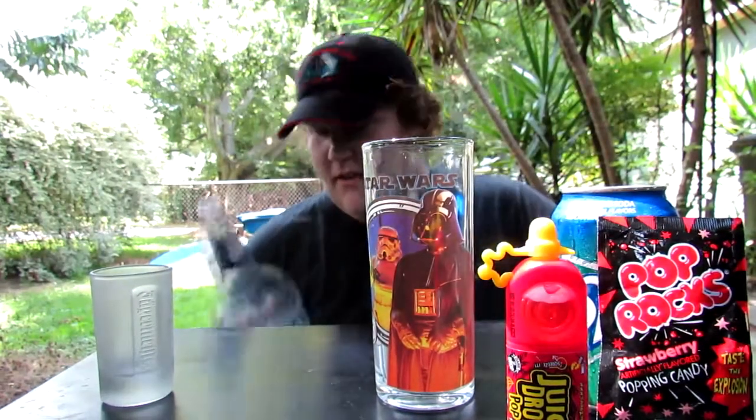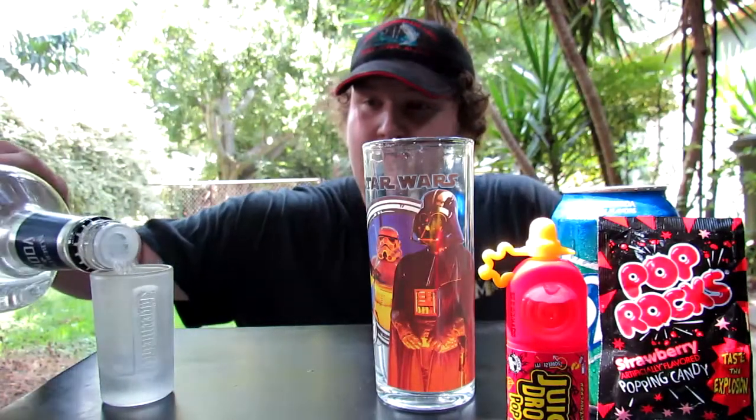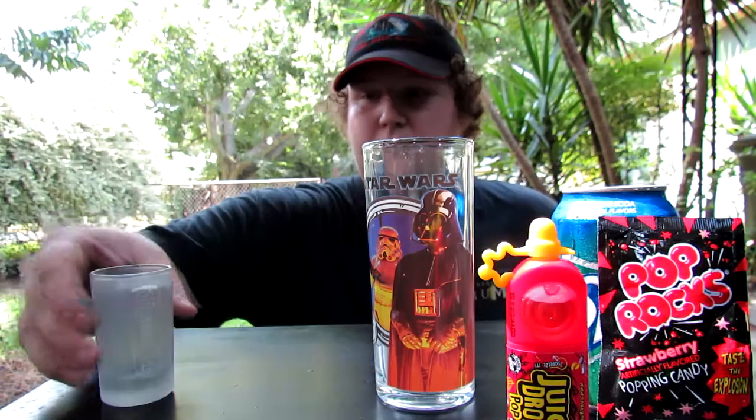So I was going to show you how to make a drink real quick. I'm going to take some Albertsons Brand Vodka and fill this double shot up to the top.